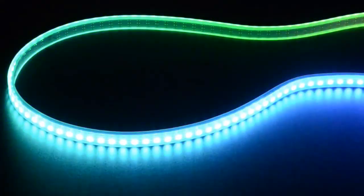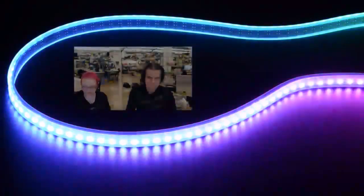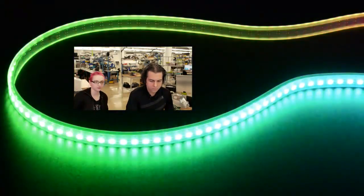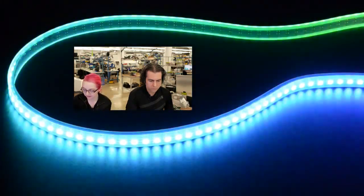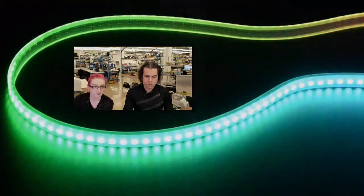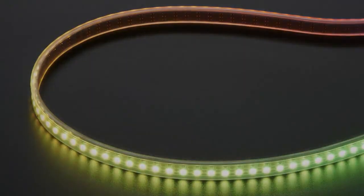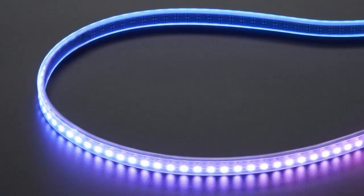This is the 144 LED per meter skinny NeoPixel strips. They're extremely high density strips with little cut marks in between, and they use the mini NeoPixel. So they're actually a little skinnier. They're rainbow-y and very glowy.